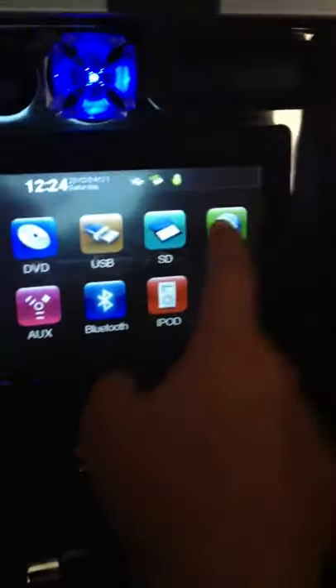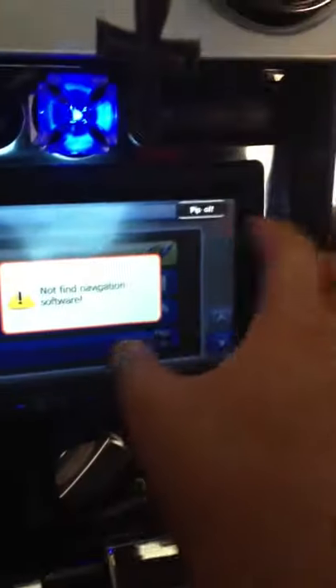There's also GPS on here as well. There's something wrong with the GPS card — I have to toggle it, but I can get that working no problem. The GPS does work. As you'll see right here, here's a little sensor for the GPS right there.